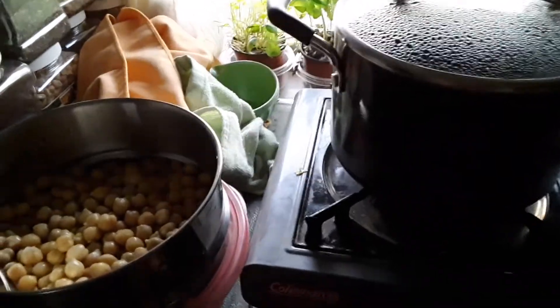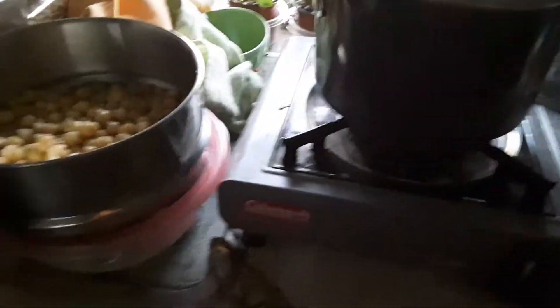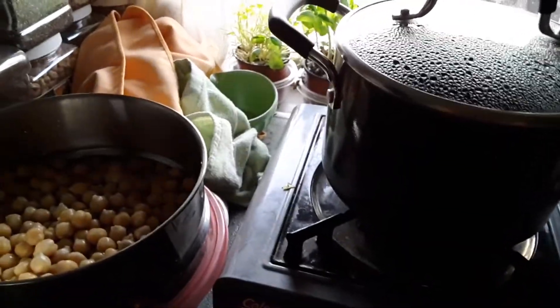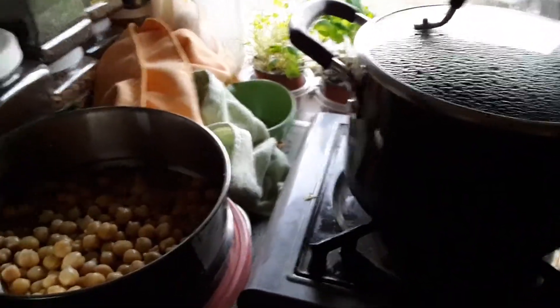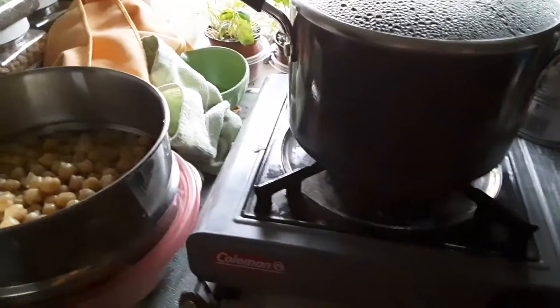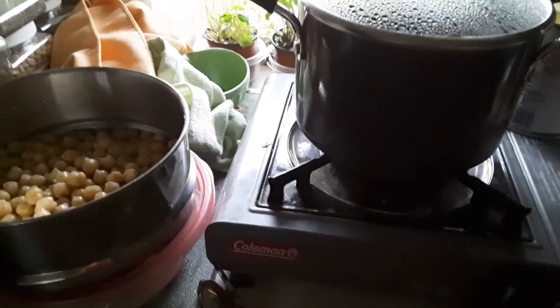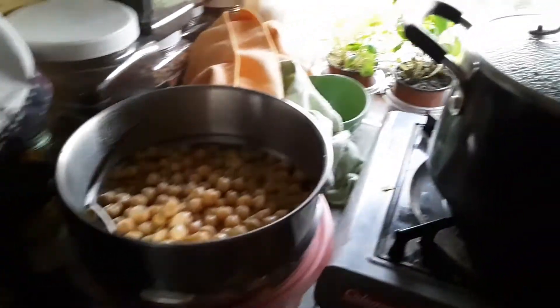It's a teriyaki chickpea bowl, and the mistake I made was I tried to make the rice in the GoSun and lost track of time, so it came out kind of crunchy on top and also leaked because it's not level on my campsite. So then I had to steam the broccoli — I just boiled it — and then outside I rinsed the chickpeas and started making the sauce.